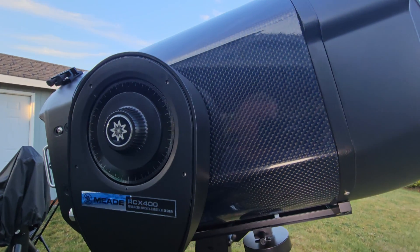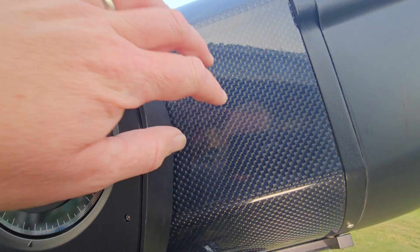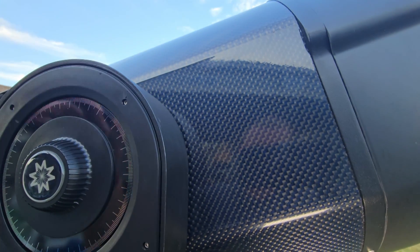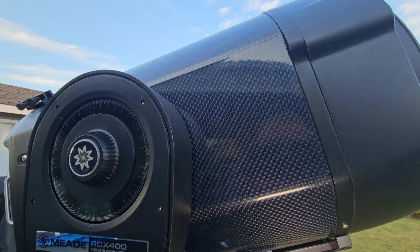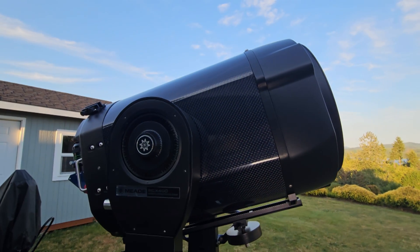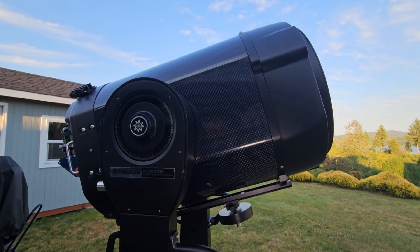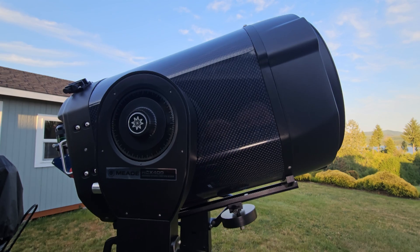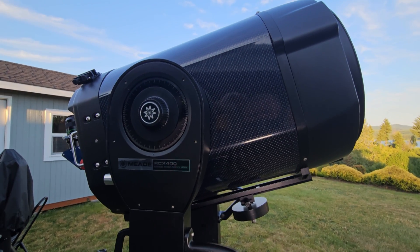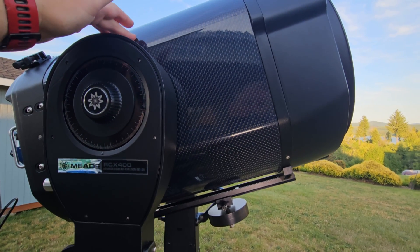Another noteworthy thing is that the tube of the scope is made out of carbon fiber — so this assembly is made of carbon fiber, which is really cool. For those of you that do astrophotography, which is kind of what Meade is aiming this scope at — the advanced astrophotographer — carbon fiber doesn't expand and contract nearly as much, so it should give you a lot more constant focus with this tube design as well.